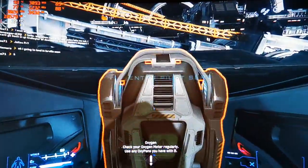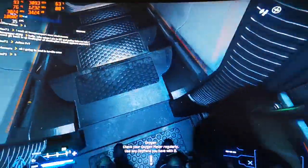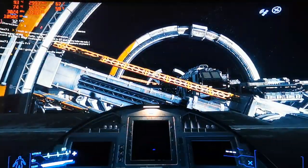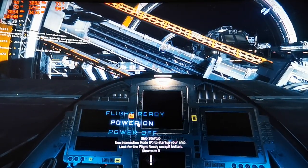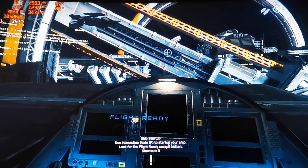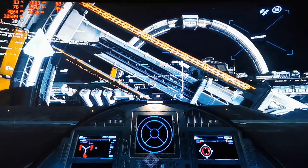The i7-4702HQ is quite a powerful CPU for its time, but it's getting outdated for these new kinds of games. Star Citizen is one of them — I bought this PC about six years ago hoping it would play Star Citizen, and I was like, that's not gonna happen. That was quite funny.